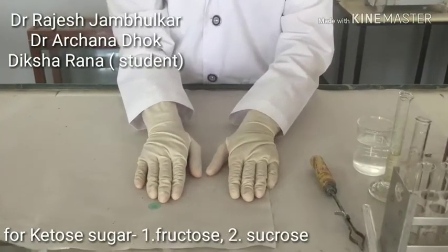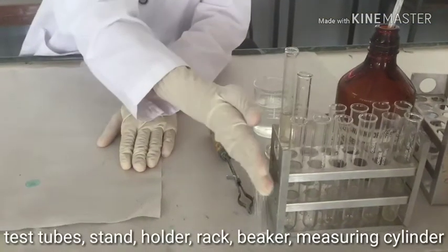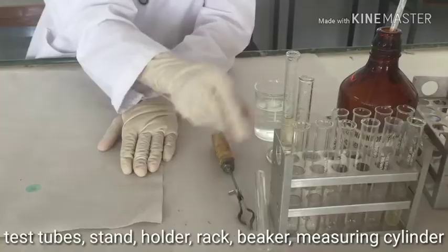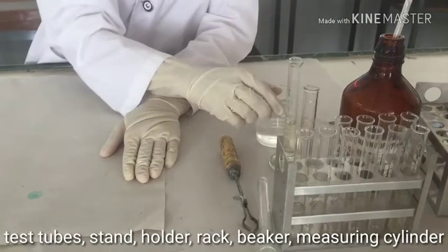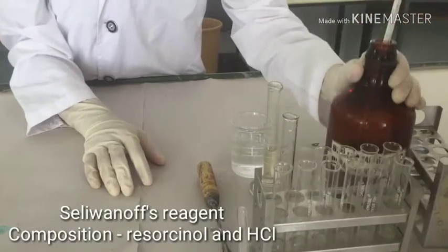We are going to perform the Seliminov test. The apparatus used for this test are test tubes, test tube stand, test tube holder, measuring cylinder, and a beaker containing sample. The reagent used for this test is Seliminov's reagent.